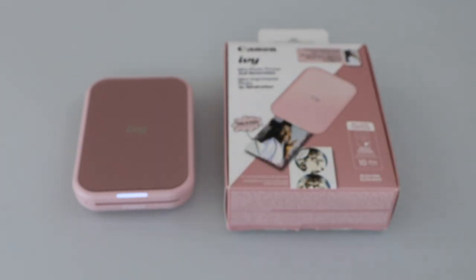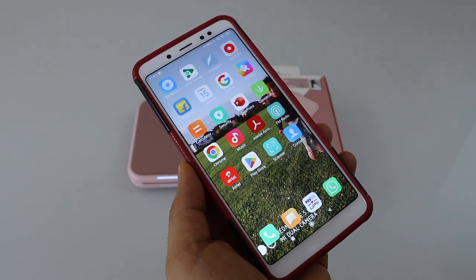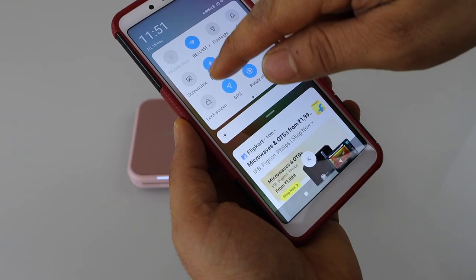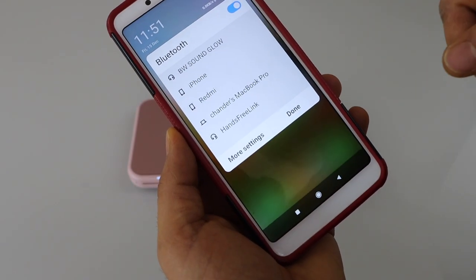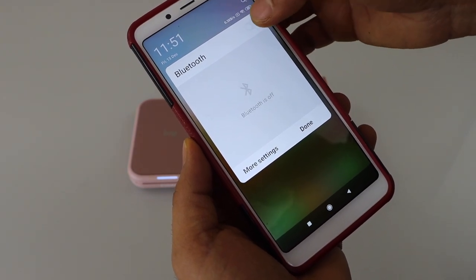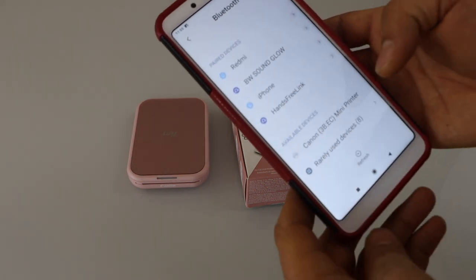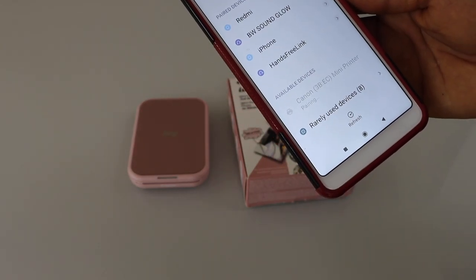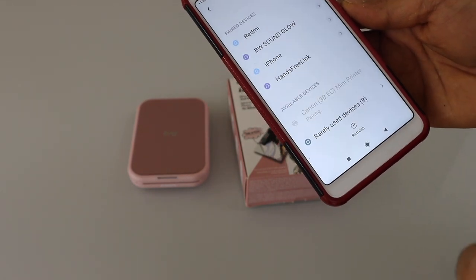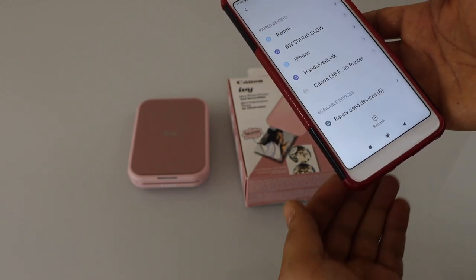The next step is to add this printer in your smartphone. Go to the Android phone and go to Bluetooth settings. Refresh it. Once you see your Canon printer, select it and allow the connection. We have successfully connected via Bluetooth.